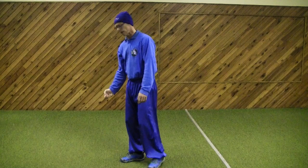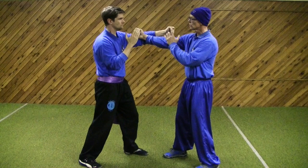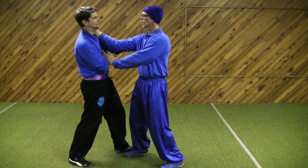We believe that there is no defence — our defence is attack. So when the opponent comes in and throws a punch, I strike to the nerve point in the joint. I follow that up by keeping my bridge or my keel here, and I go Packsau — Packsau to the nerve in the arm, Packsau to the neck or the collarbone.